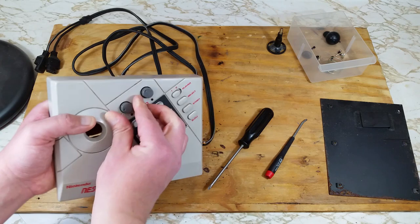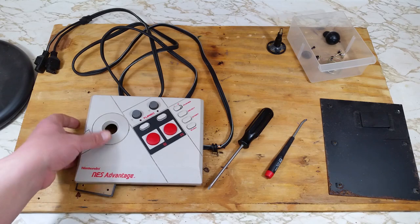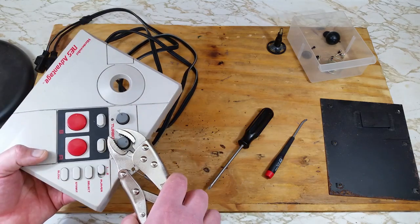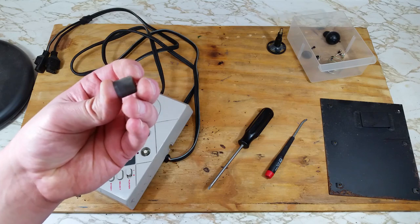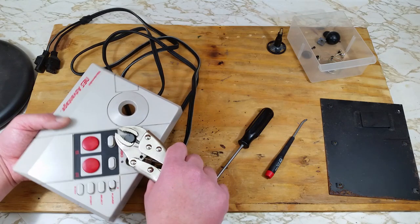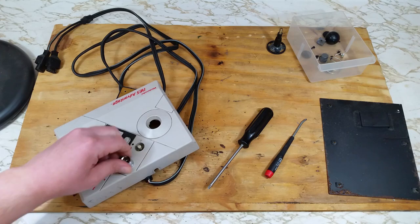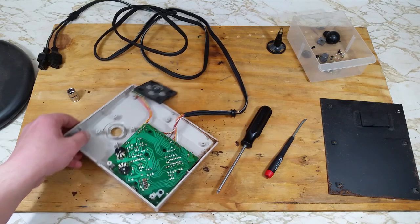Let's get that cord out of the way so we can finish removing the board. These turbo dials are in there pretty good — I'm not going to be able to remove them by hand. Some vice grips or a pair of pliers will help. Careful not to squeeze too tight, you don't want to ruin those knobs. I'll check it out to make sure I didn't put any big indents in it. Looks good. Now there's a nut holding those dials down. We'll use a 10mm socket bit to remove these — they should just be finger tight so no need to break out the ratchet.